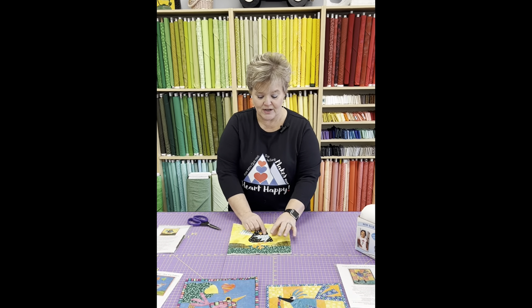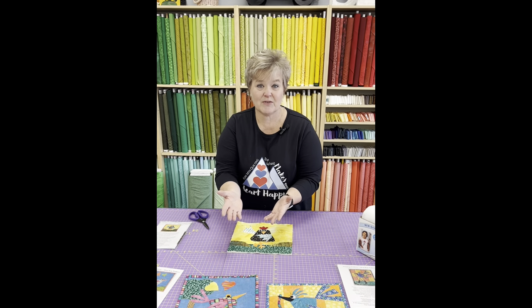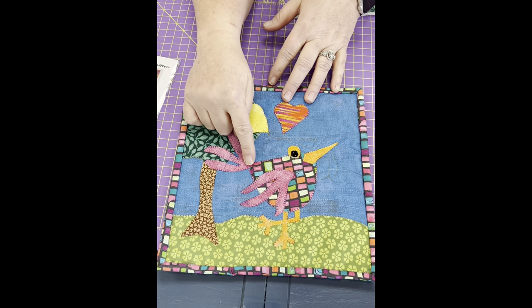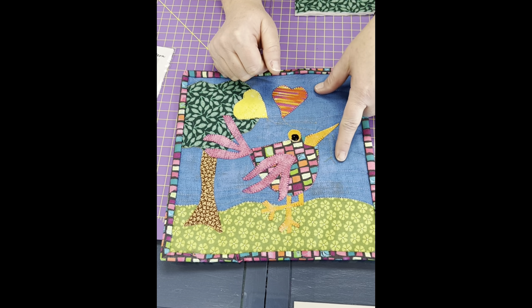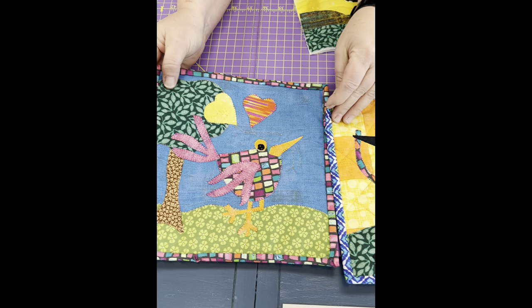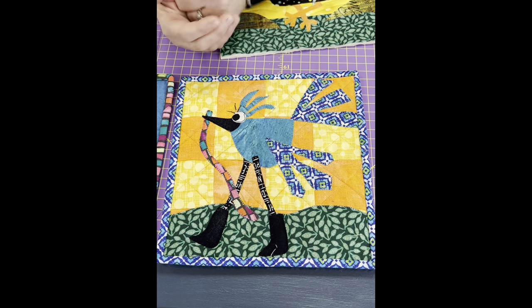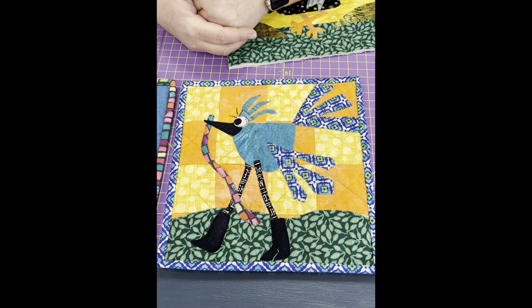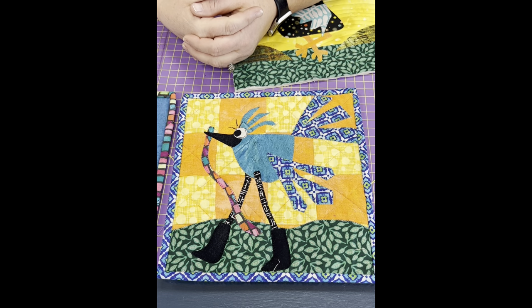Now that I've applied the blanket stitch to all the pieces, you're going to clean them up — just take a pair of scissors and trim all your strings. Let's look at some finished projects. Here is Bliss, also a Razbeka's pattern, and I did a blanket stitch around all the different elements. I added a couple of different touches — the string going off the balloon. On this one here, this is Frederick. I did a straight stitch around his eye, and a little zig-zag stitch for his eyelashes, which I think is really cool. The blanket stitch with different colors really makes this project a lot of fun.